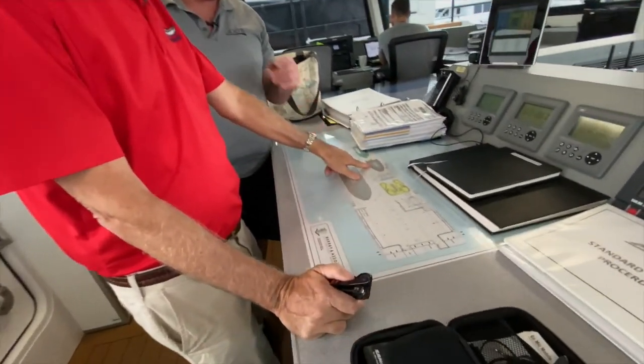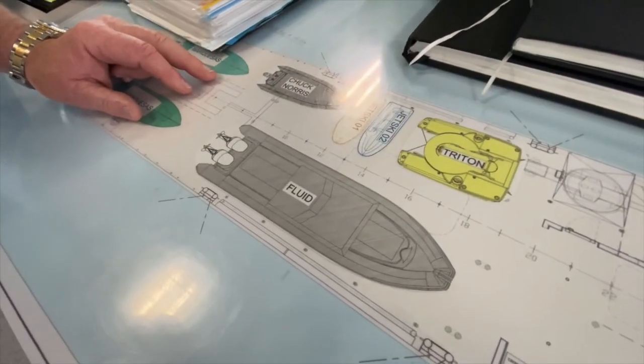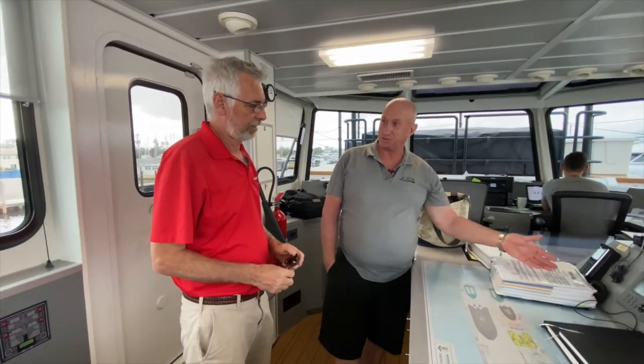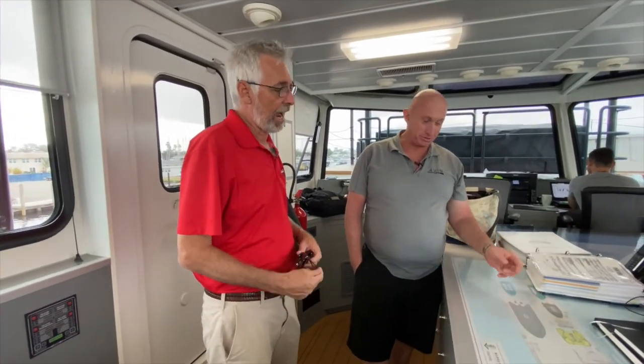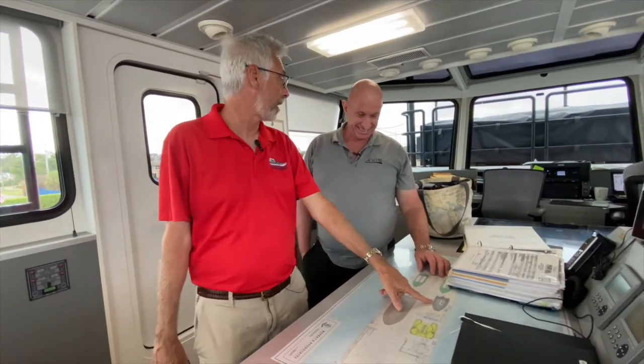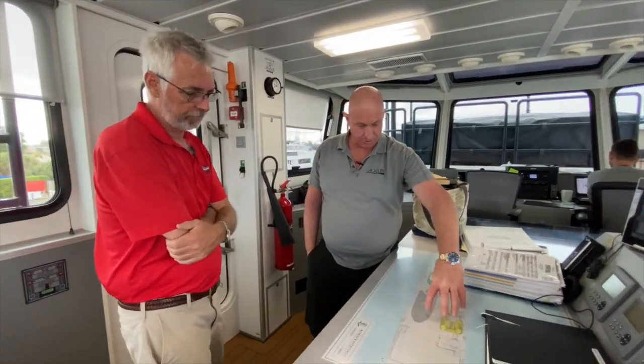Wait, I gotta ask - one of your tenders is called Chuck Norris? Yeah, that's kind of a funny story. We used to call it Doris, and the boss said that was an old girlfriend and he didn't like it. We used to say 'let's Chuck Doris in the water,' and it morphed to Chuck Norris. I just thought that boat was a badass boat - if this boat looks at you the wrong way, you better get out of the way.